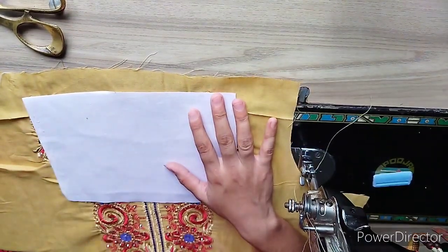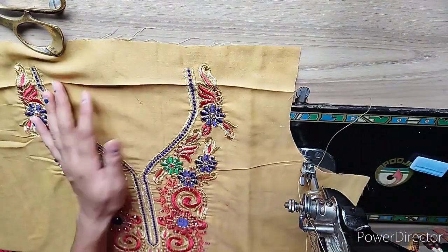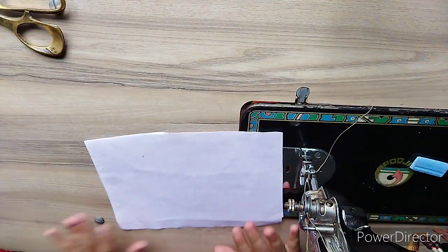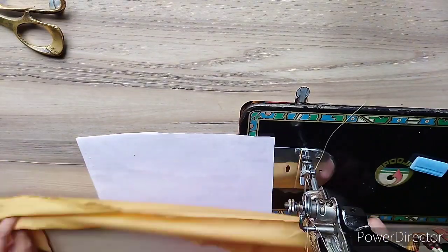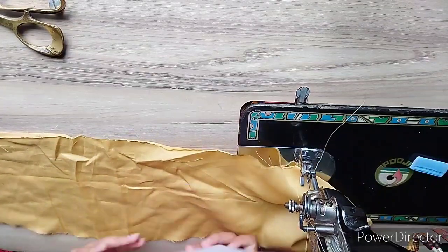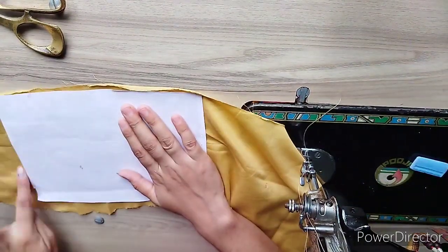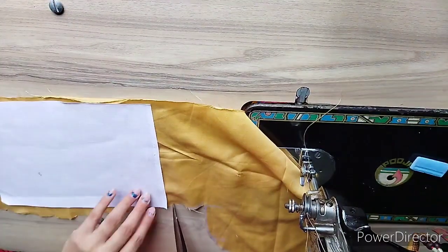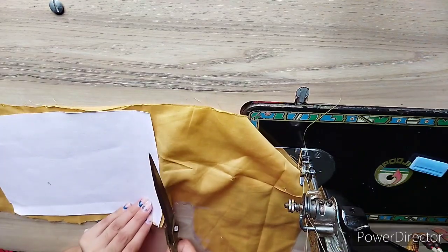You should also check the neck measurement. You should keep the neck measurement as well, because we fold the neck as well. So let's take a coat. We will put the neck on it. You can also use a foldover on the neck. But I am using the neck as is, so I will cut the neck.